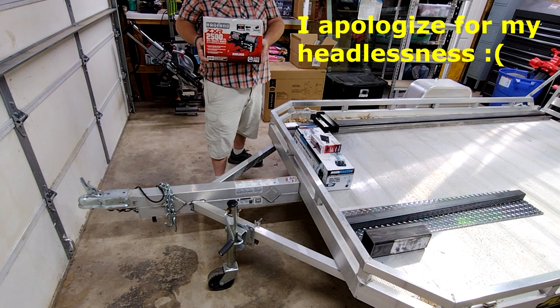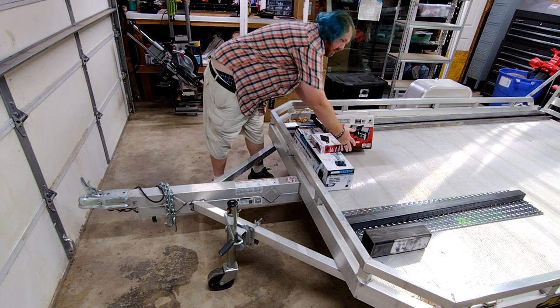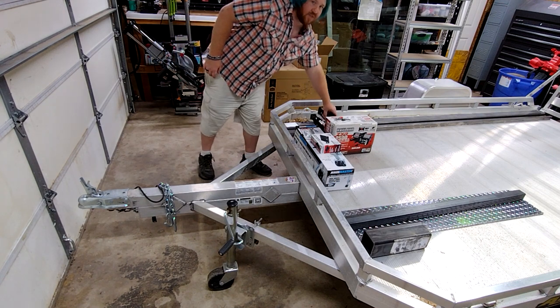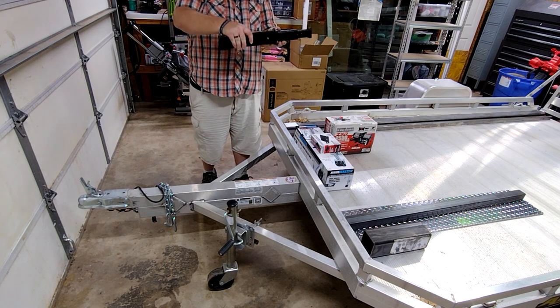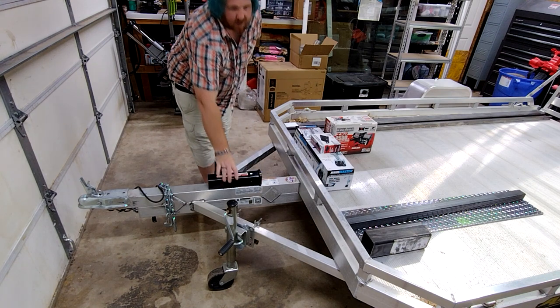The first thing I'm going to do is install this 2,500 pound ATV winch from Harbor Freight. The weight capacity of the trailer itself is only 2,300 pounds, so that should be more than we ever need. My plan is to make it removable by using a mounting plate to make it fit into this receiver tube here.